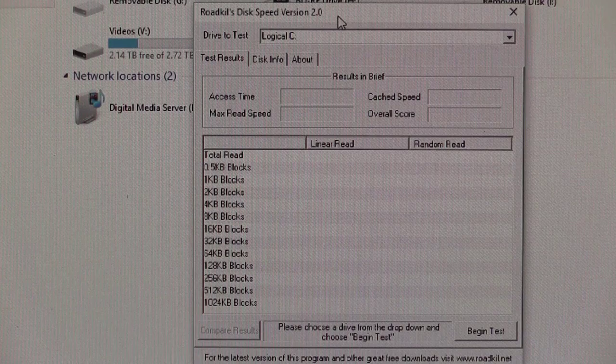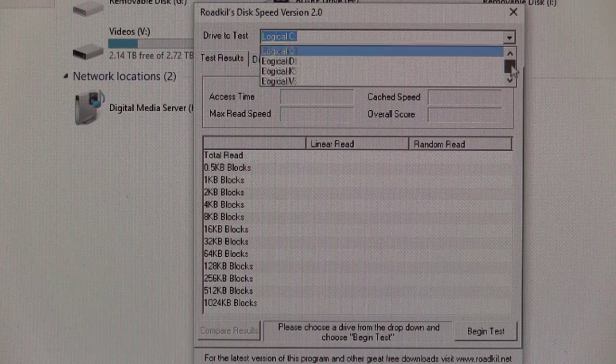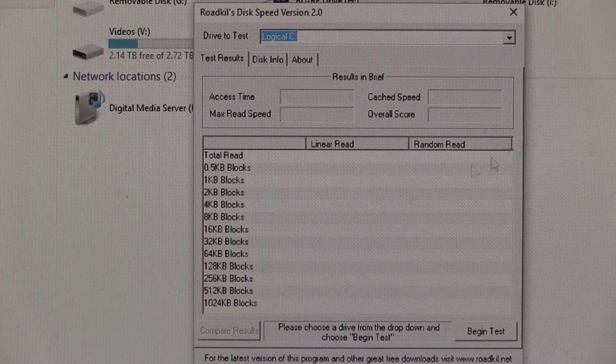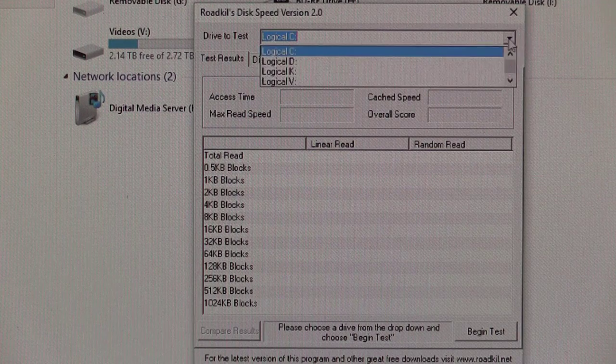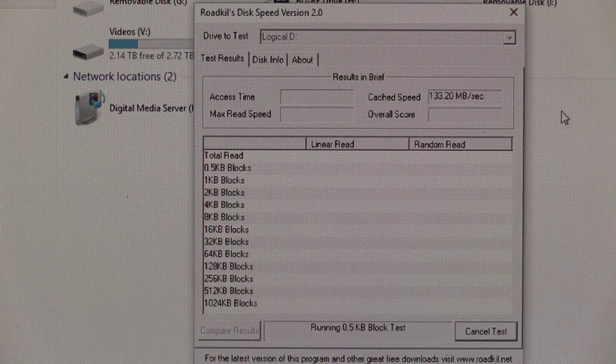The program I've got here is Roadkill Disk Speed version 2.0. One of the nice things about it is it's really simple to use — you just pick the drive you want to test, whether it be the physical disk or the logical one, set it to run, and it performs disc read tests at a set of different sizes from half a K incrementing right up to a one megabyte block. It'll tell us the average access time, caching speed, and maximum read speed. It doesn't do write testing, just read testing. Our Swiss Memory card is on Drive D, so we select Drive D and say begin test.